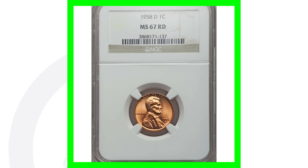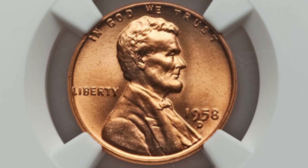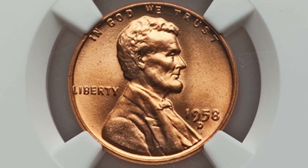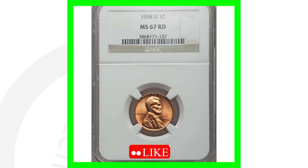Moving on to a 1958-D mint mark. This coin is only valuable because of its grade of mint state 67 red. Even one grade lower at mint state 66 red could be way less valuable. Keep that in mind — if there's only a handful of coins graded at mint state 67, that increases the value. The grading scale goes up to 70, and at 67 red, this coin sold for around $120.